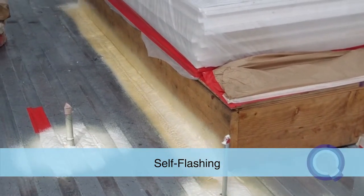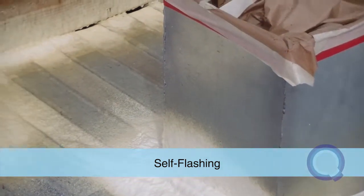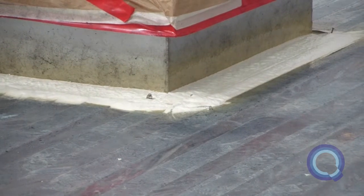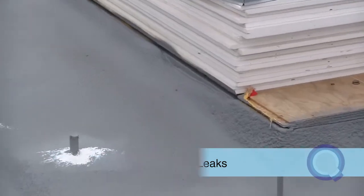Spray foam is self-flashing and liquid applied, eliminating all of the sheet metal fasteners and seams associated with all mechanical curbs and roof penetrations. Most roofs leak at the penetrations, and using spray foam eliminates all of this leak potential.